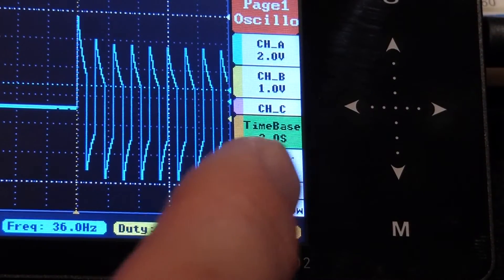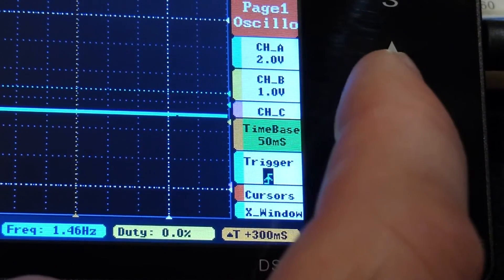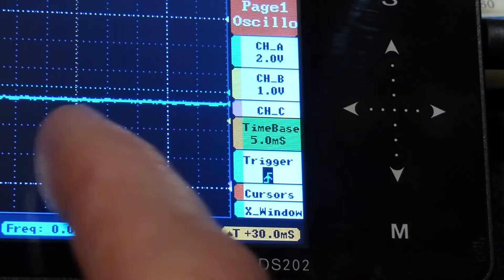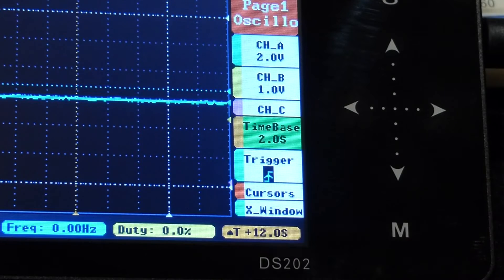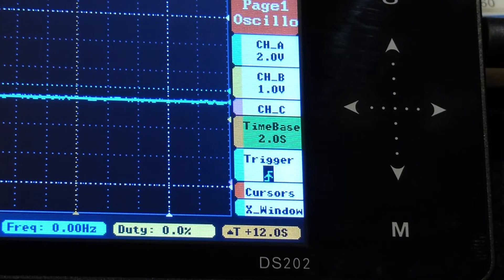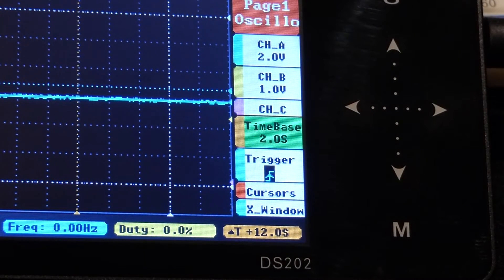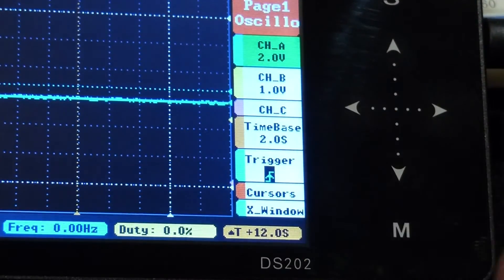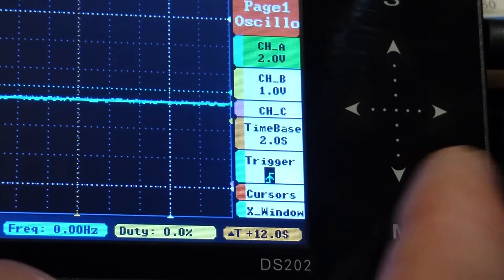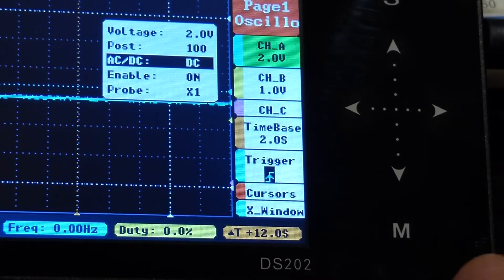To clear the screen, lower the time base down to microseconds until you see the jiggle, then go back up. Now that the screen is cleared, go up to Channel A — that's the blue line — hit M, then go down to where it says AC DC and set it to DC.